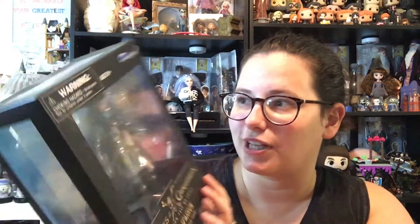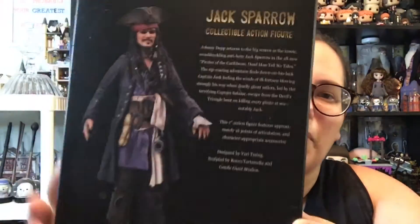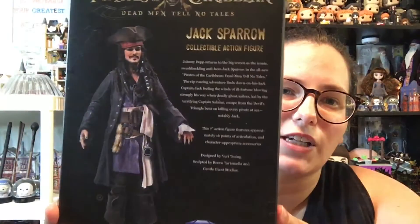This is from Diamond Select Toys. It is from Dead Men Tell No Tales, and it is Jack Sparrow. I love Pirates of the Caribbean. I love Jack Sparrow. I love Johnny Depp. Like, I really love Jack Sparrow. I even have his tattoo.